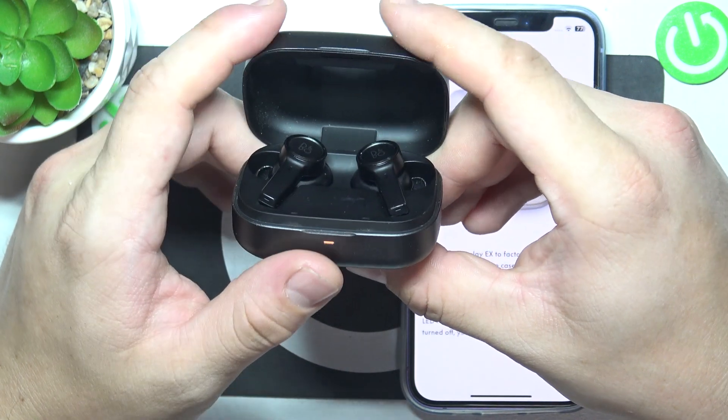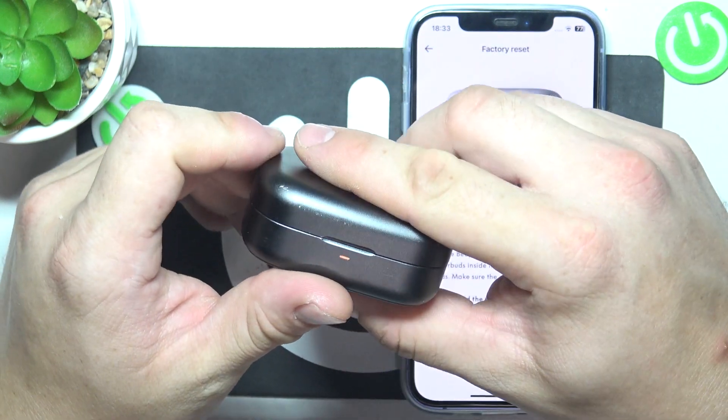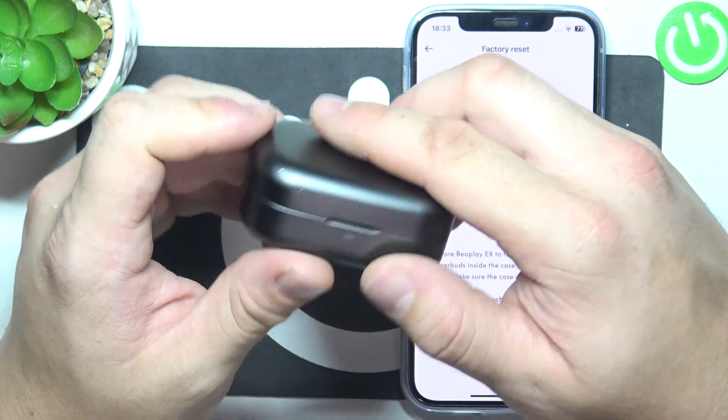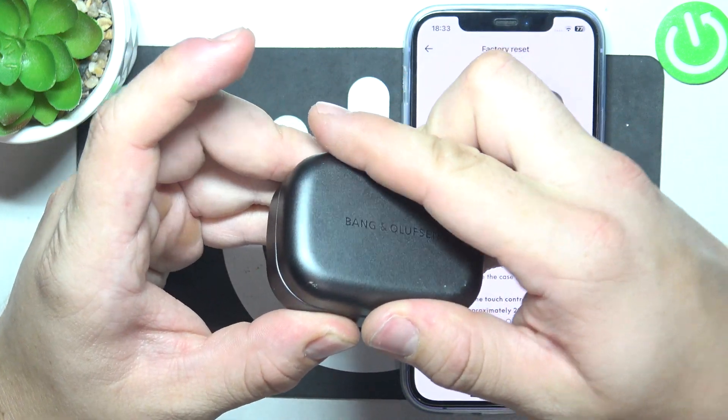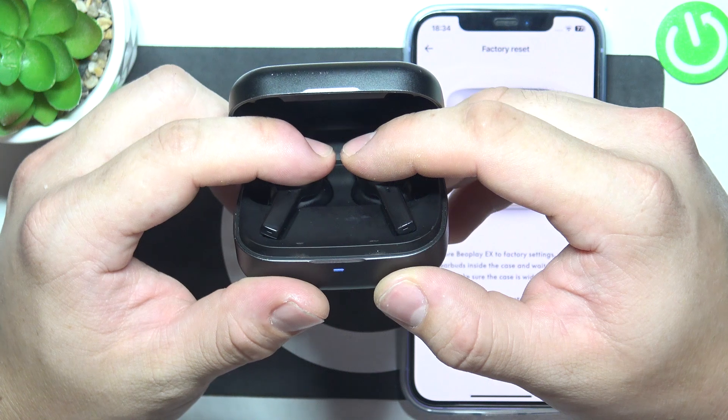If it's not working, you can try closing the lid of the charging case, wait for 5-10 seconds, open the lid and now tap and hold both earbuds for 20 seconds.